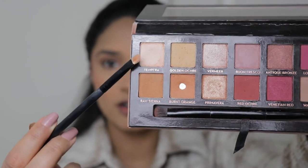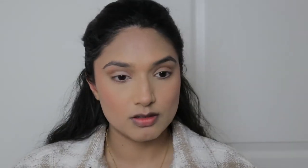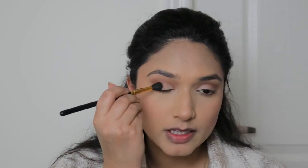Now I'm going to use this light shade called Tempura with a small flat-ish brush. I like using this for the inner corners — I'm not going to do a cut crease look but this will brighten up my eyes. Then I'm going to use this warm taupe color as a transition shade, making it a little bit darker and more defined.